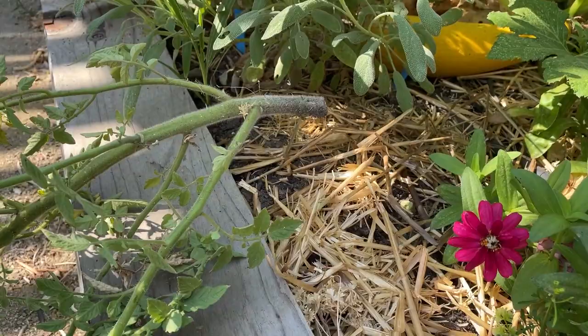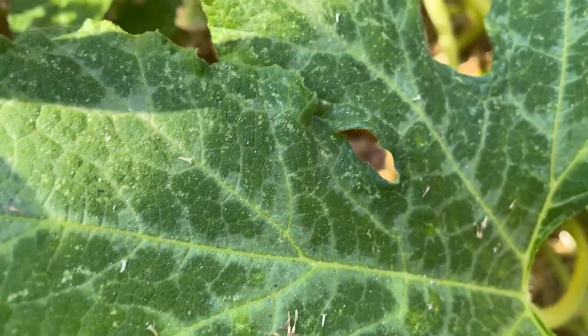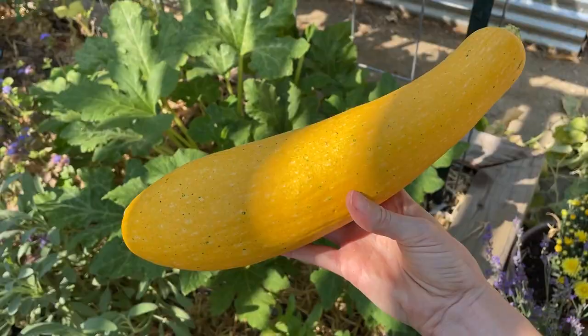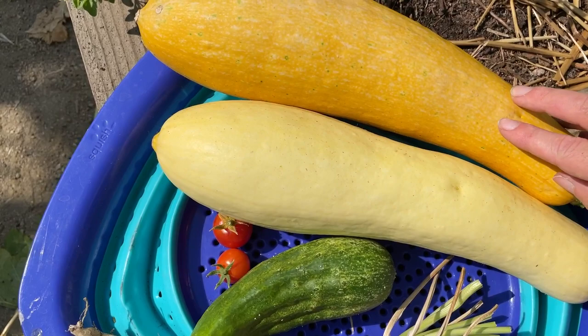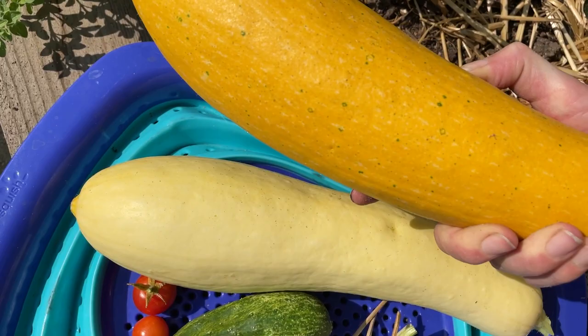Here you can see another crookneck squash — this thing is huge. I've honestly been avoiding it for a little bit too long, obviously. Can you see how much more yellow this one is than the other one? The only reasoning behind it has got to be the powdery mildew. So I'm going to do some more research on that — maybe cut it open and just see if it's good to eat, because it's very interesting how different they are.